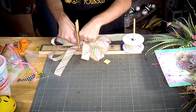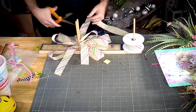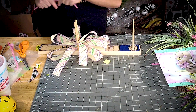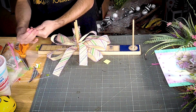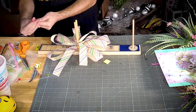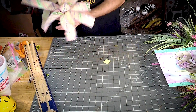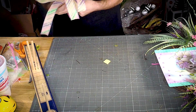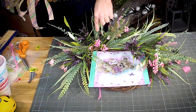Let's get our center loop. We need a pipe cleaner to make this into a bow. I'm gonna add my bow right down here.